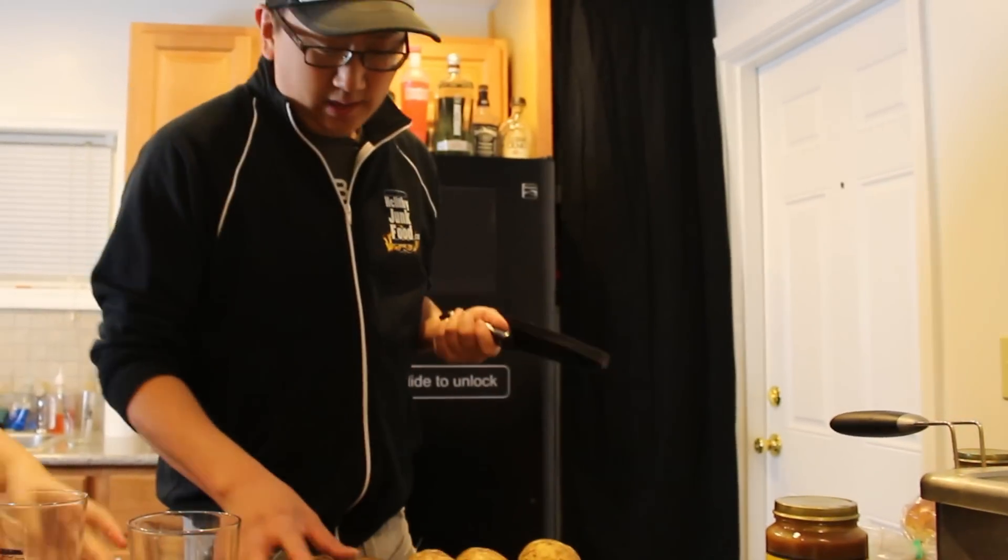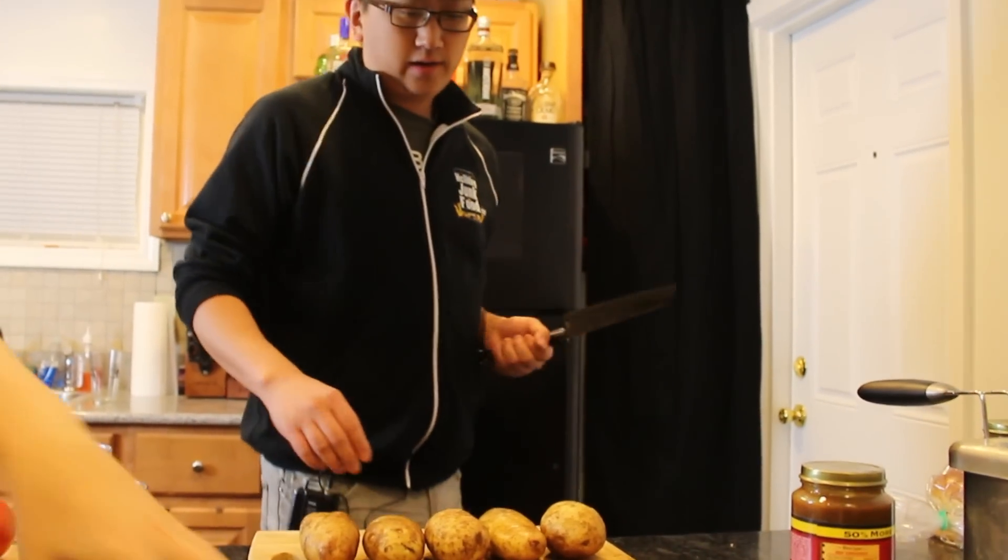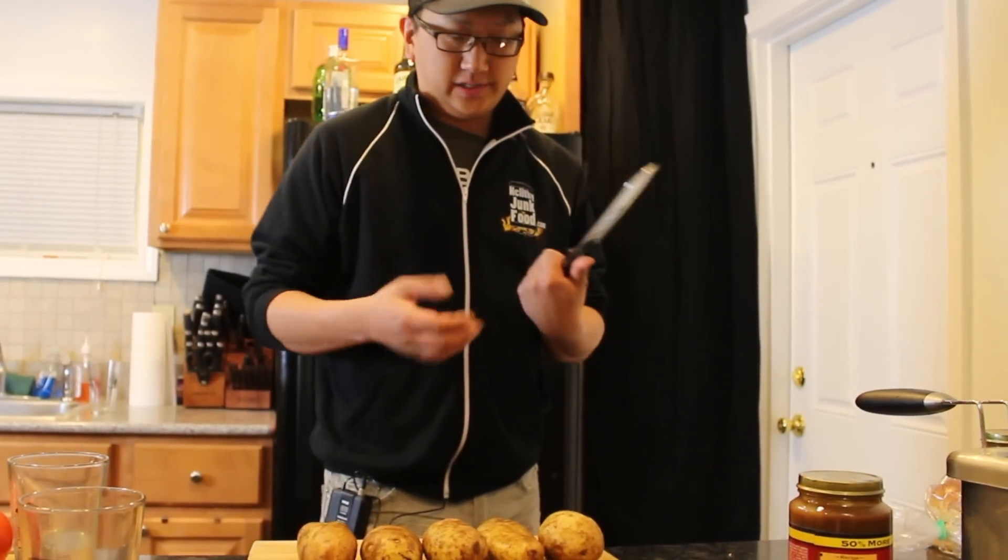Making poutine is quite easy because it's just french fries, cheese curd, and gravy. How hard can that be? Oh my god, this is my favorite show.